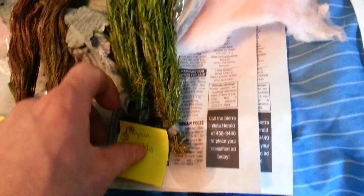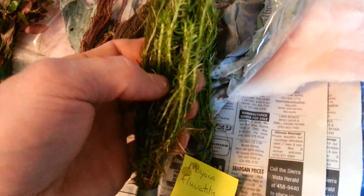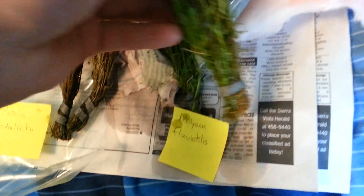Here's some Mayaka fluviatilis, I guess is how you say it. I can't pronounce anything, but just look at this stuff — it looks great. I can't wait to get this in. There's tons in this bunch; it's a huge bunch. Again, she gave me two, which is awesome.